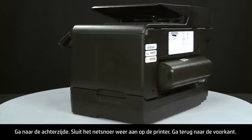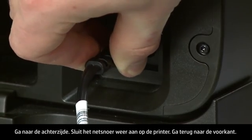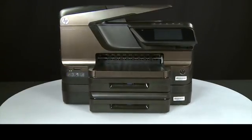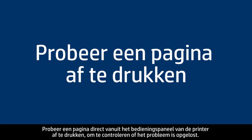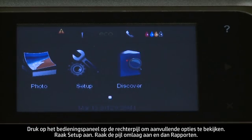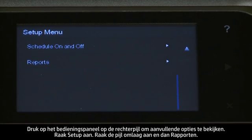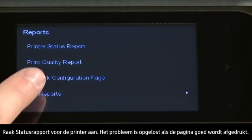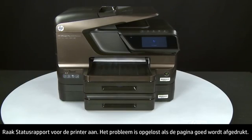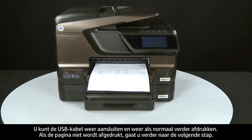Turn to the back and reconnect the power cord. Return to the front and try printing a page from the control panel: press the right arrow, touch Setup, touch the down arrow and touch Reports, then touch Printer Status Report. If the page prints successfully, the issue is resolved — reconnect the USB cable and resume printing as normal. If the page does not print, go on to the next step.